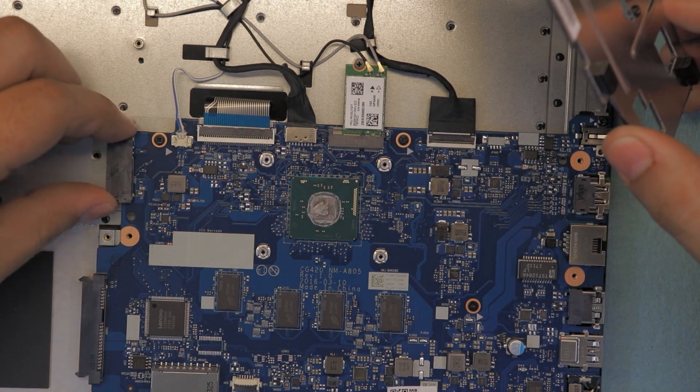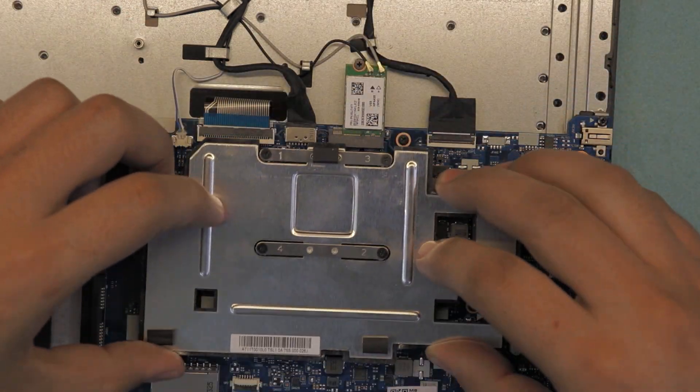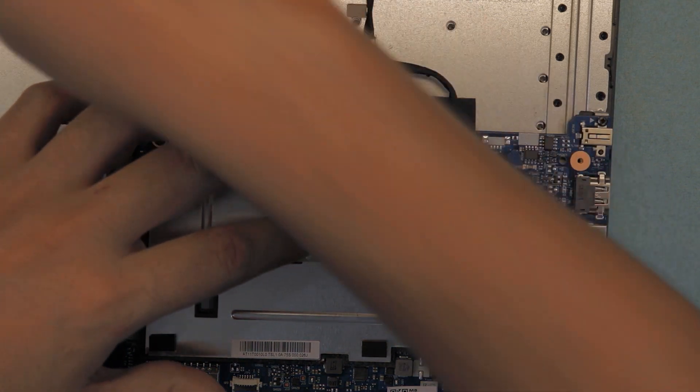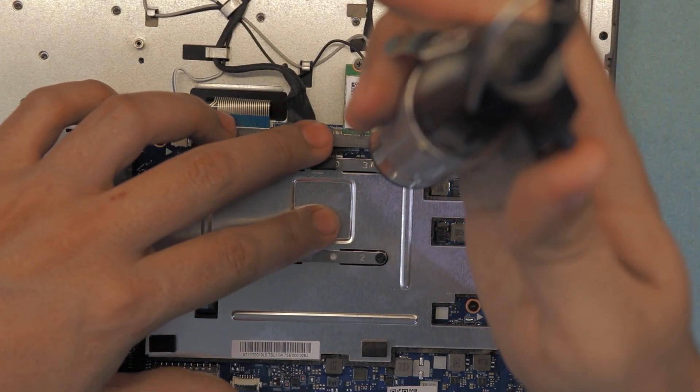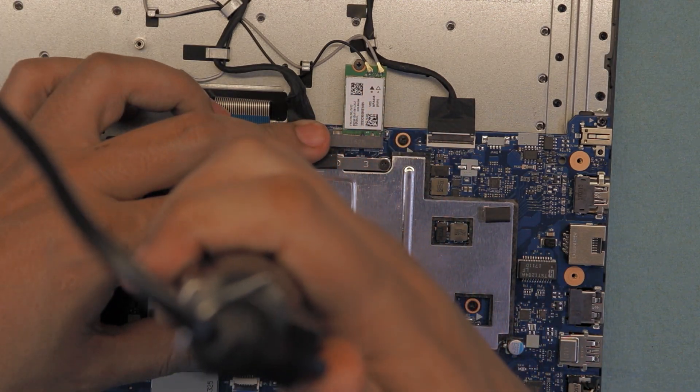There's not much more I can show you. If you want to replace your motherboard, go ahead, but I would not recommend it. If you have a dead motherboard, don't even waste your money buying a new one — it's not worth it for the price. You can get way better deals on Amazon or even eBay.